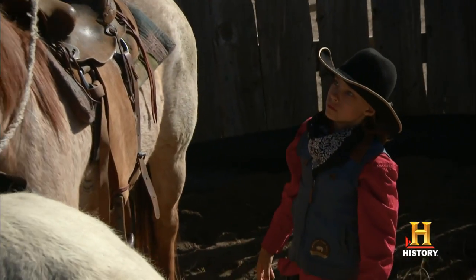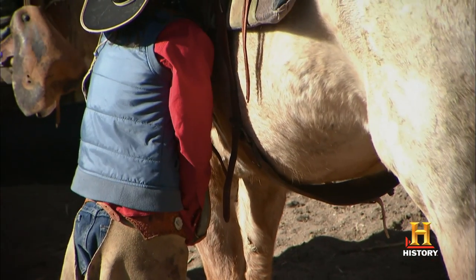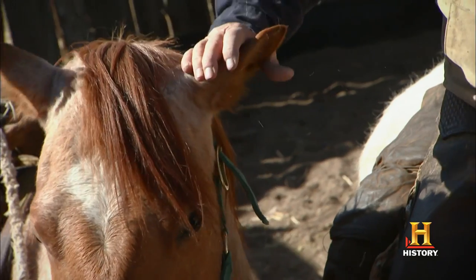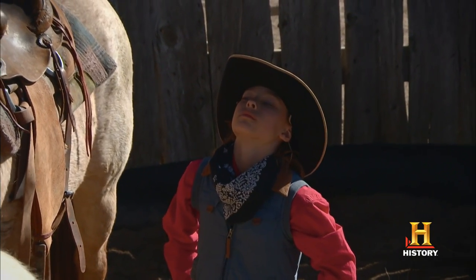Ben's old enough to know what's going on and he's gonna have to start learning sooner or later, and so does that colt. I think it's time to go the next step. Ben's old enough to go the next step.